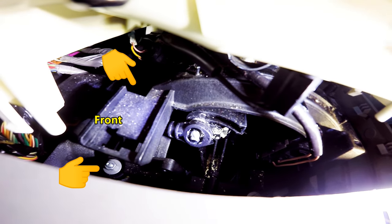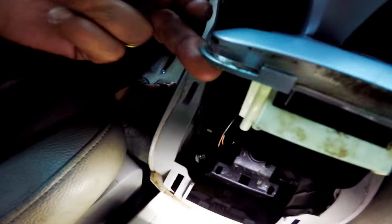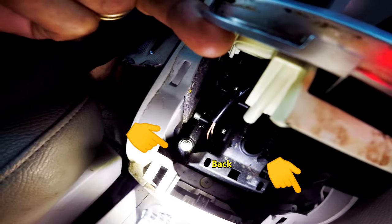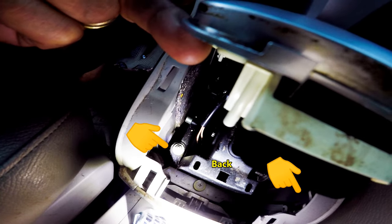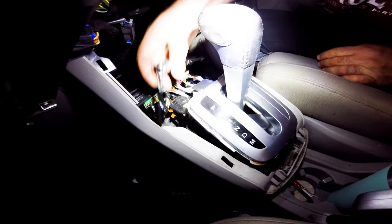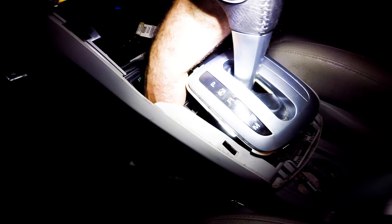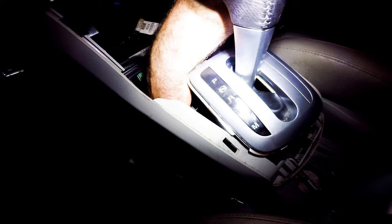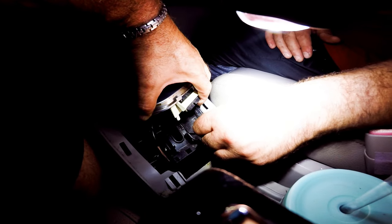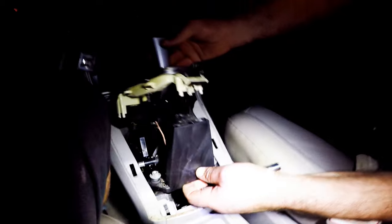So before attempting to fix it, we find the four 10 millimeter nuts that hold the shift assembly. It's much easier to just take it off. Here's the view of the two nuts in back of the shifter assembly. We will need a medium extension. Now we can lift it and turn it on its side to see what can be done.